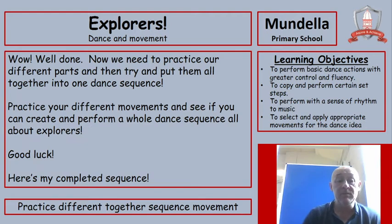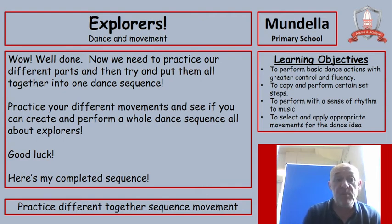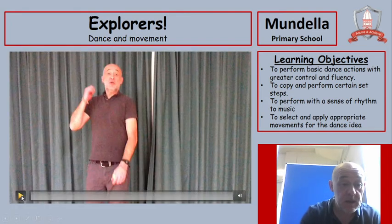Well done! Now we need to practice all our different parts and then try to put them all together into one dance sequence. Practice your different movements and see if you can create and perform a whole dance sequence all about explorers. I'll show you mine first, then you can have a go. Are you ready? Here's my sequence put together.